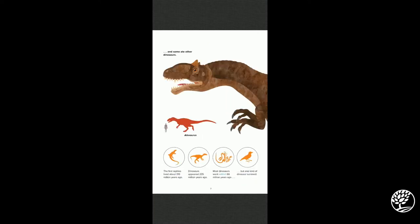Some dinosaurs ate other dinosaurs. This one over here is called Allosaurus — he is very similar to a T-Rex, the type you see in movies or pictures that have the horns by the eyes. The first reptiles lived about 310 million years ago, and dinosaurs appeared 235 million years ago. Most dinosaurs went extinct 66 million years ago.